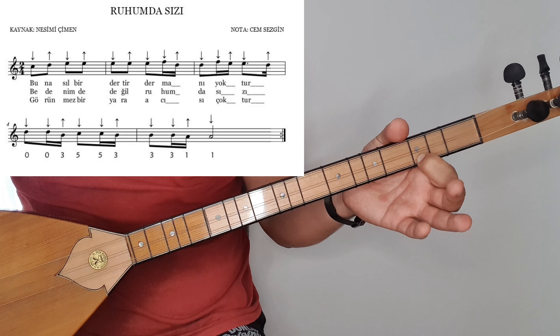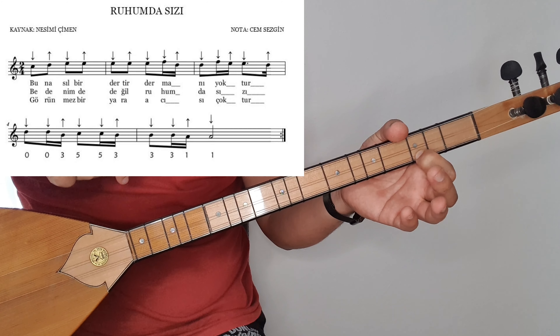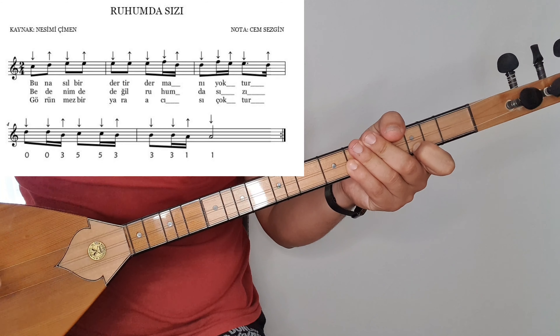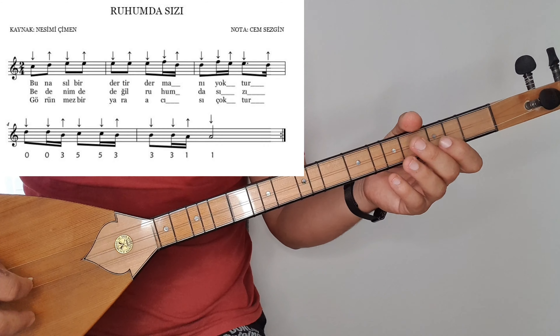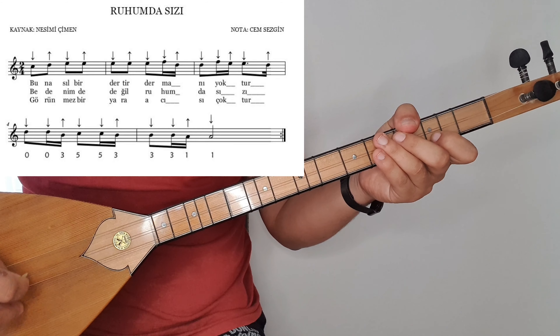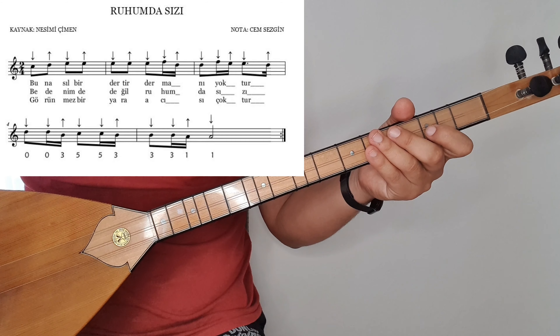İlk ölçüden başlayalım hemen. Do, re, mi, mi olarak başlıyoruz. İlk ölçü. Bu nasıl bir hecesiyle bitiyor, bir hecesiyle. Alt üst alt üst tezene vuruşları. Do, re, mi, mi. Do, re, mi, mi.